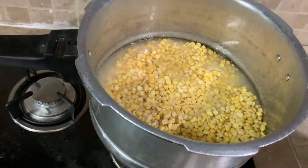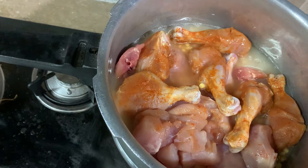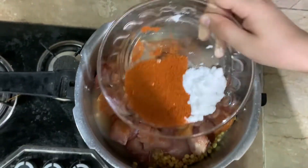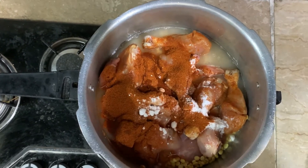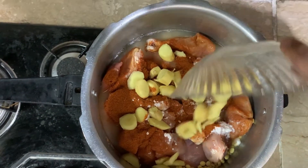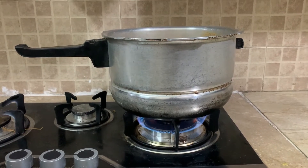Now we will add the water to the level. Now we will add the chicken. Then we will add the ginger. Then we will cook in the cooker for 15 minutes.